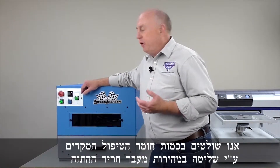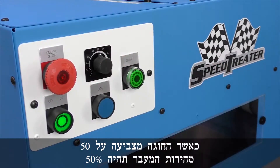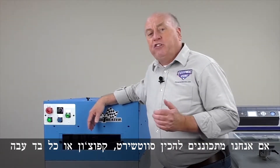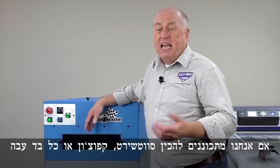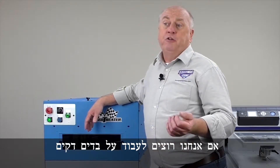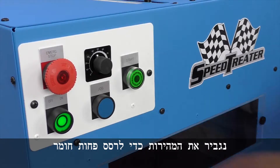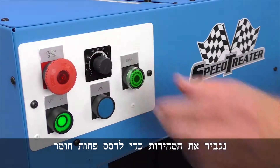We control the amount of pre-treat by controlling the speed of the nozzle. Right now it's set at 50, that means it's 50% of the speed. If I'm going to do a sweatshirt, hoodie, something heavier, I want to slow that nozzle down to lay down more pre-treat. If I want to do a thinner ladies top, a blowout shirt, something like that, I'm going to speed it up so I lay down less pre-treat.